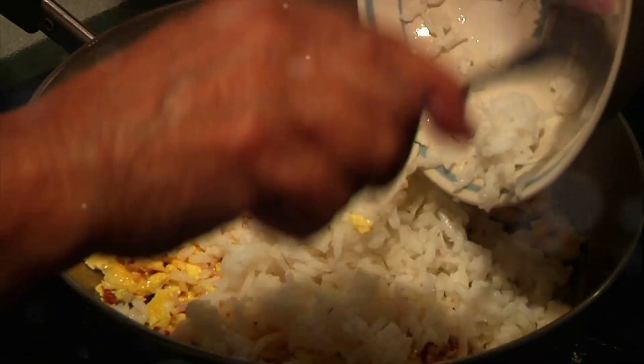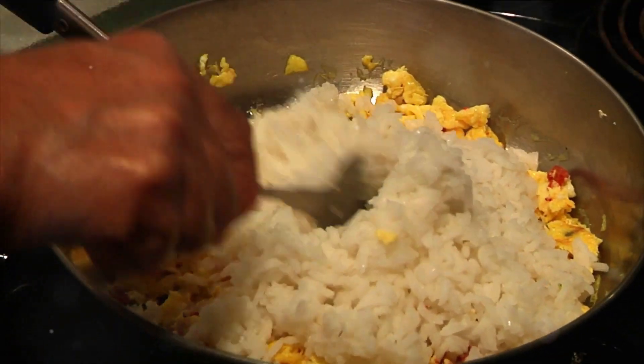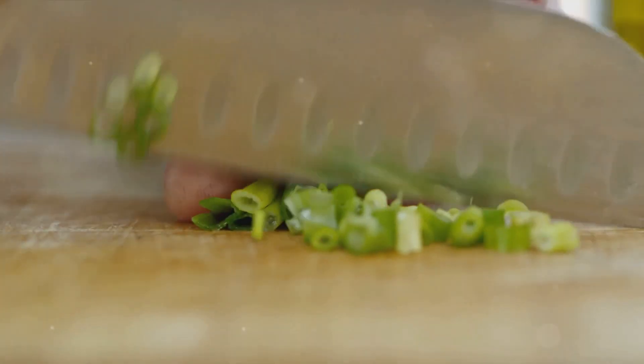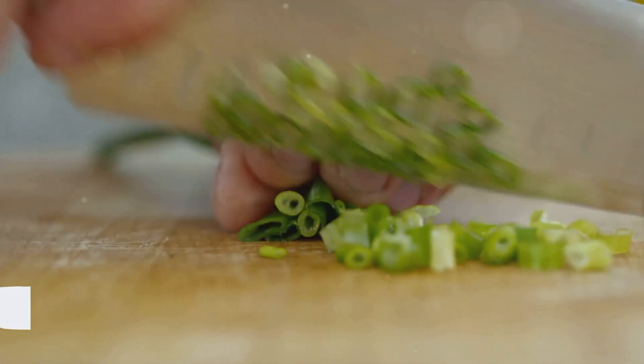For proteins, we'll use eggs and some cooked chicken. A dash of soy sauce and a sprinkle of black pepper will round out the flavor profile. And don't forget the spring onions for a fresh garnish.